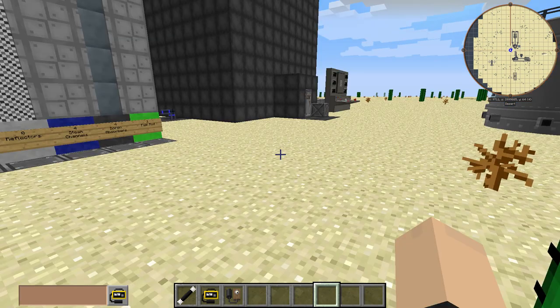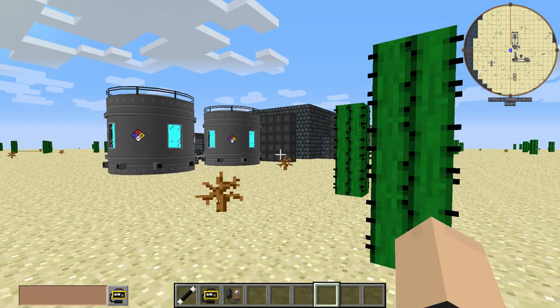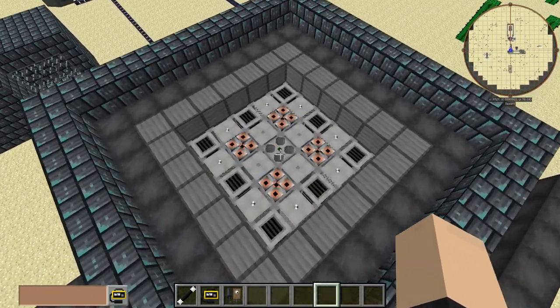Hey, what's going on guys, Simon Yen here, and today we're going to be testing out our prototype RBMK reactor — the same prototype that we used in our previous video.